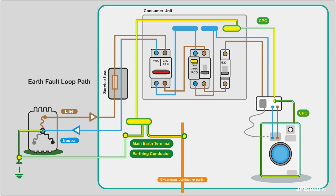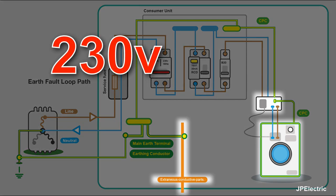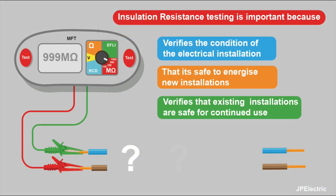Excessive leakage of current can cause real problems. It can make MCBs operate, RCDs operate. It can put a dangerous voltage on exposed conductive parts that you might touch. It can cause fire risk because you might start getting arcing between conductors. Insulation is our basic protection — that's what stops us from getting a shock or from overheating and fire.